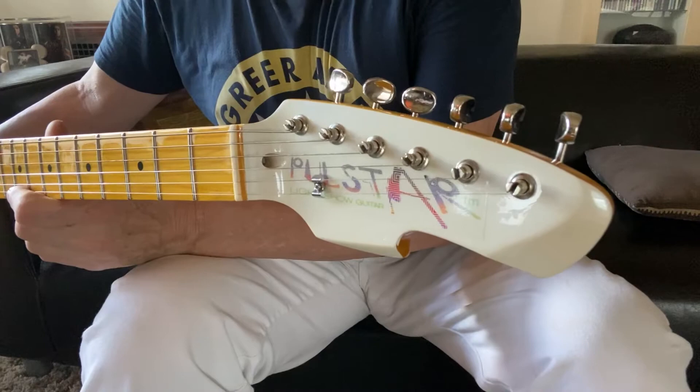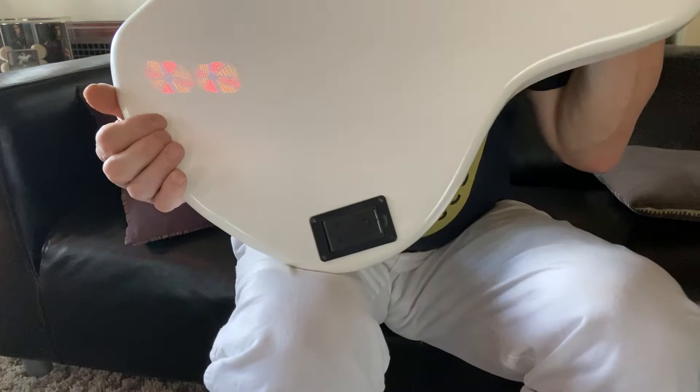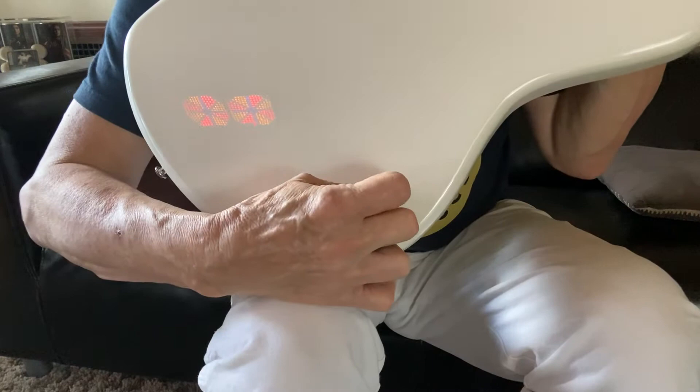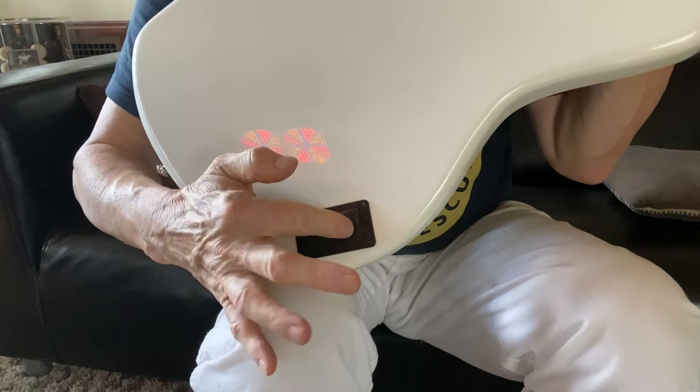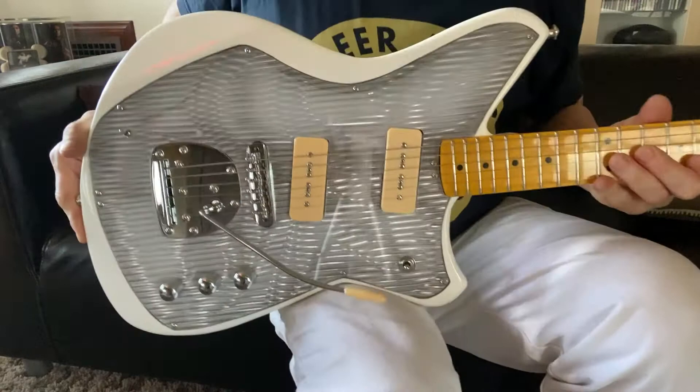Now, if we look at the back, you can see the battery compartment, and the battery is very easy to change and only takes seconds. You insert a fingernail in the tab in the compartment, and it flips open. You slide the battery out, you take your replacement battery, you insert it, push it in, close the compartment until it clicks.